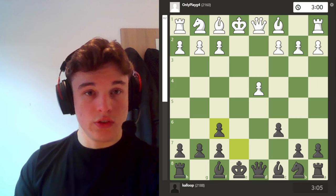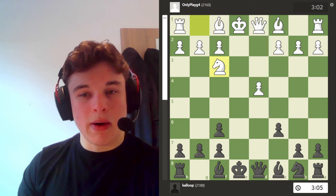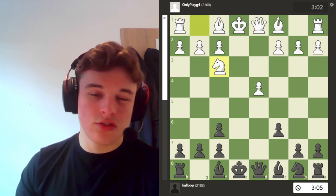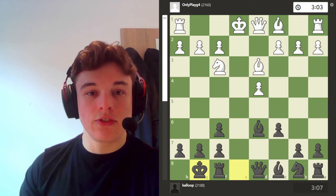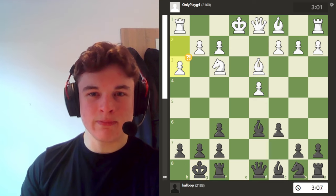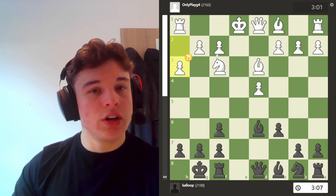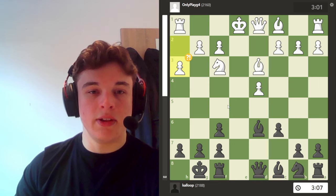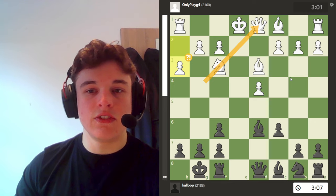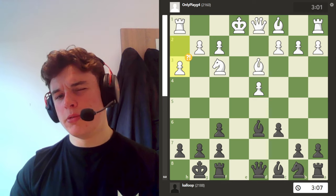So he goes Nf3, which is subpar — not losing or anything, just not great. Bishop d6, bishop d3, castles, h3. Now h3 makes sense. The problem with going Nf3 is that bishop g4 can be played, and this pin is really difficult for white to break. So he goes h3 to stop me from putting a bishop on g4.